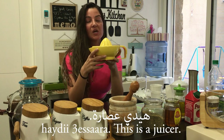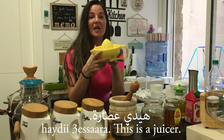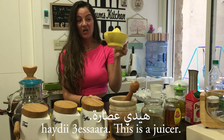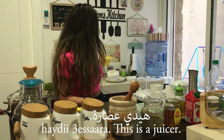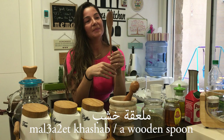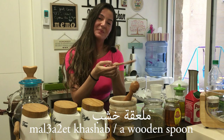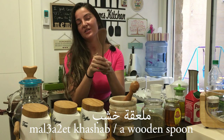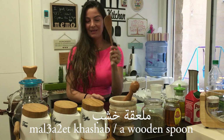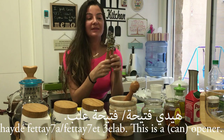Hayde — a juicer, and it's a feminine word. It comes from the word عصير, which means juice. So this is a juicer — Hayde. This one is also a spoon but it's made of wood, so I'm going to say Hayde mala'a khasab. Khasab means wood, so Hayde mala'a khasab means it's a spoon made of wood.